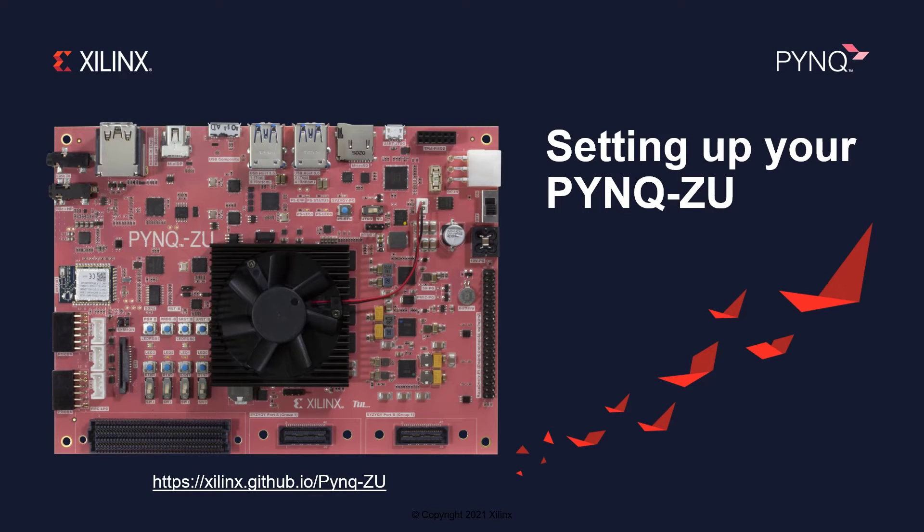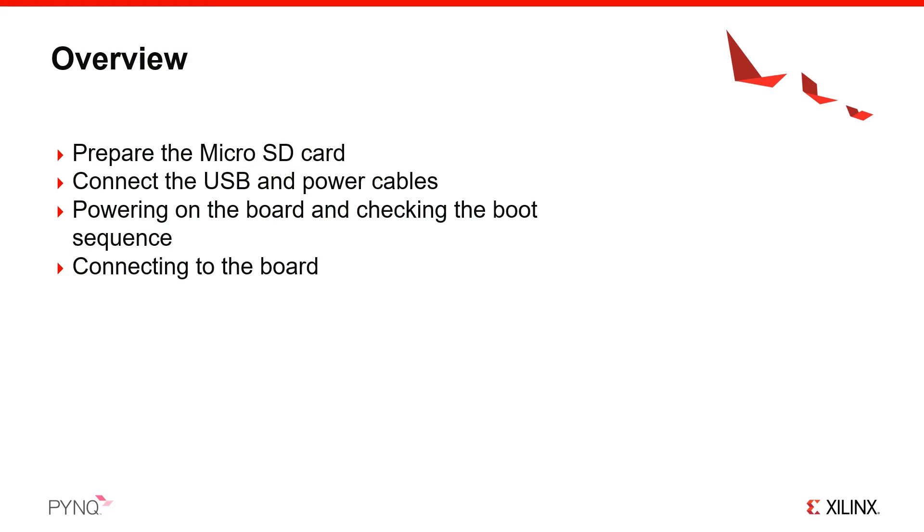This guide will show you how to set up your PYNQ-ZU board to run PYNQ, the Python productivity framework from Xilinx Research Labs and the Xilinx University program. You will see how to get the latest PYNQ image and prepare a bootable micro SD card, set up the board to boot from the card, connect the USB and power cables, and how to connect to the board using the Jupyter Notebook framework and start exploring your board.